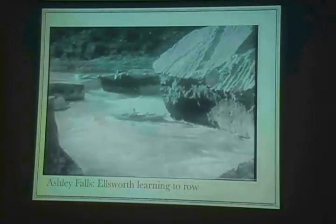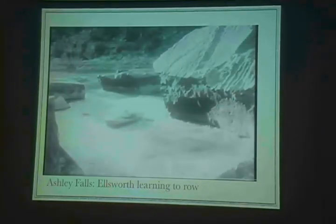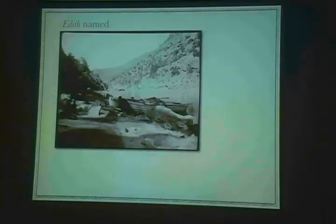This is Ellsworth learning to row at Ashley Falls. Here's Emory coming in. It's a steep learning curve. They got down below Ashley Falls, and Emory felt good enough about it that he christened the boat and named it for his lovely daughter Edith, who was, I think, four or so at the time.